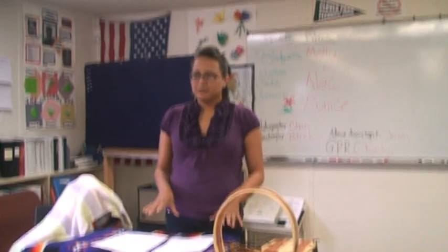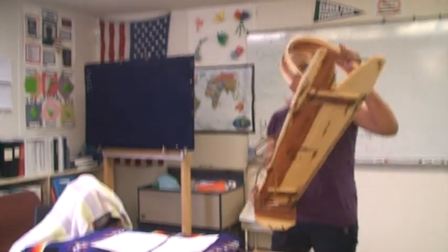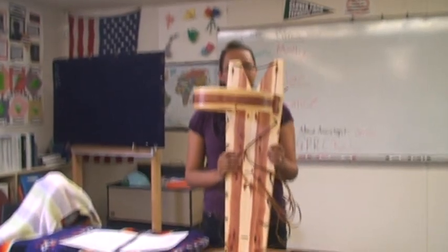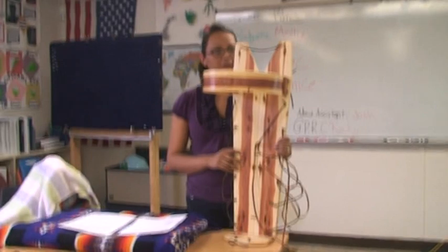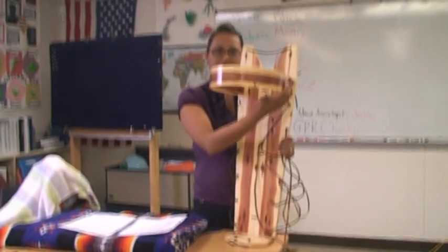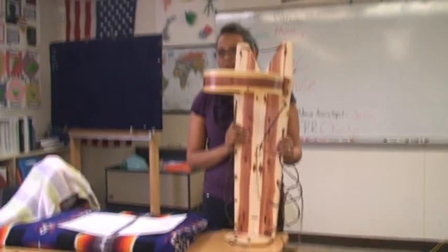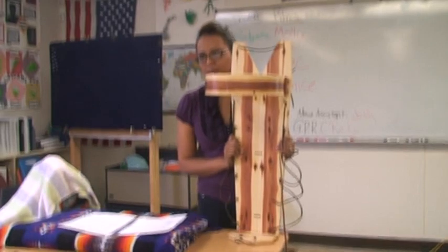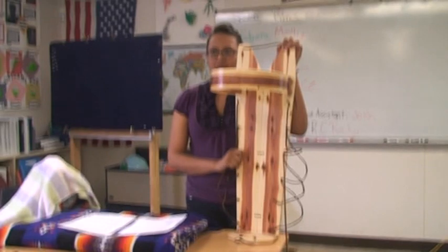Then I will show you how to wrap the baby and place her inside the cradle board. This is a cradle board. There are many different kinds — they're not all like this. Some of them come in cloths; some of them don't have this band board in the front. But with my family, this is what I grew up in, and this is what my son grew up in, and this is what my niece will grow up in.